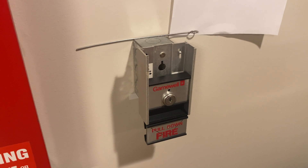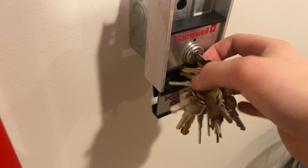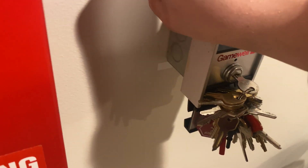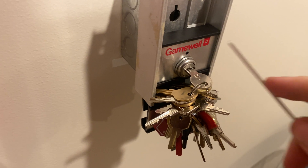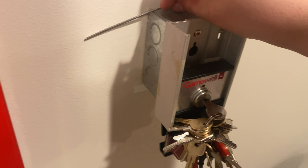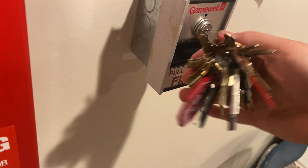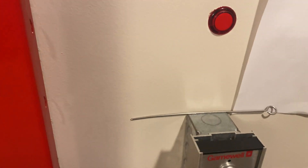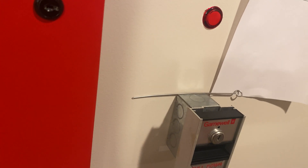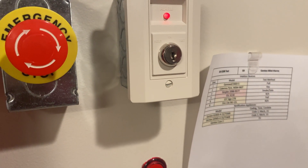Let's go ahead and reset the pull. To do that we put our key - our CAT60 Gamewell key - in and turn. Take a small tool, hit the button, push the slider plate down past the button, whole plate comes off, put the plate back on, slide it back over the button, and take the key out. We'll go ahead and reset the panel from the key test.